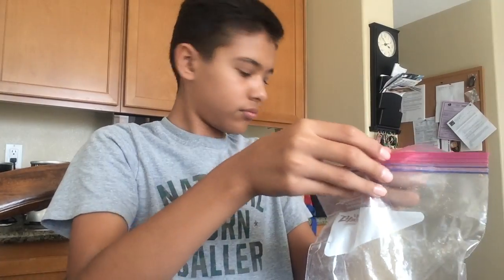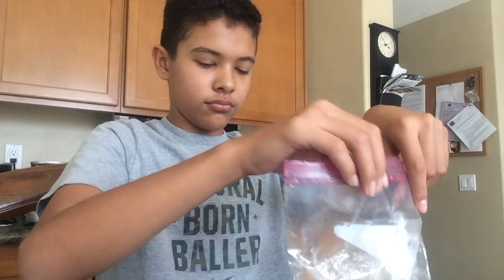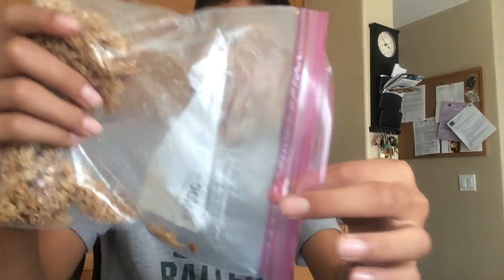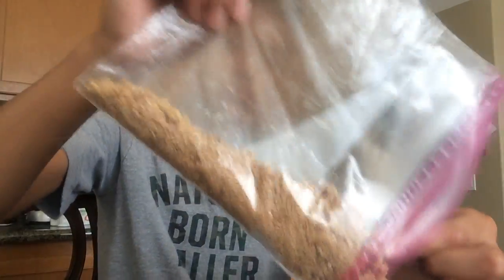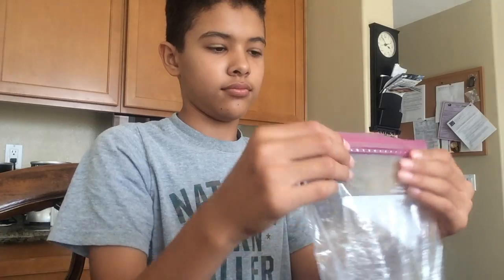For this last step we're just gonna put in some granola. As we're opening the bag, the dog comes over because she loves food no matter what it is, but she doesn't eat her dog food for some reason. Anyway, we're gonna dump it into the bowl and it's taking longer than expected.